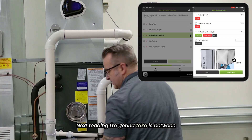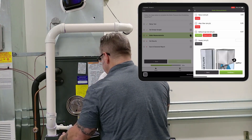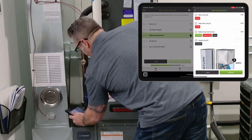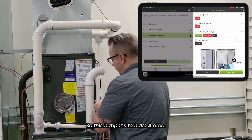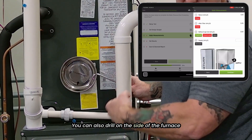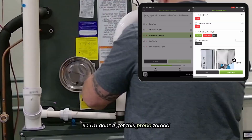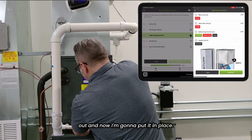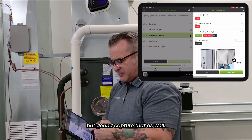The next reading I'm going to take is between the heat exchanger and the coil. Some of you get a little nervous about drilling that location. This happens to have an area with a little slot in there — you can also drill on the side of the furnace between the coil and the heat exchanger. So I'm going to get this zeroed out, put it in place, and capture that as well.